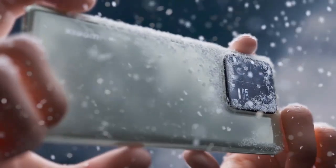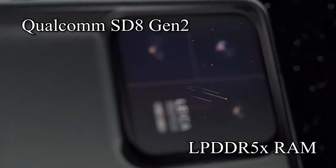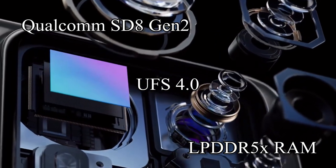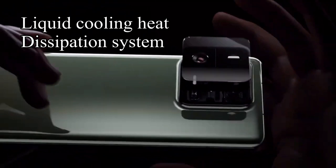Under the hood, both devices are powered by the Qualcomm Snapdragon 8 Gen 2 processor, packed up to 12GB of LPDDR5x RAM, and 256GB of UFS 4.0 internal storage.